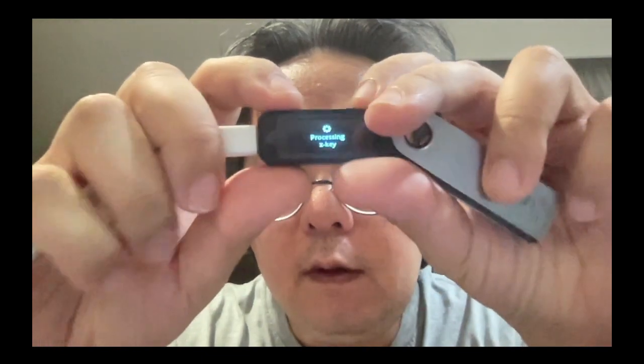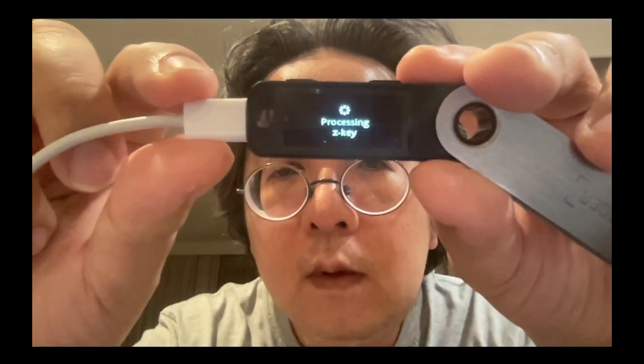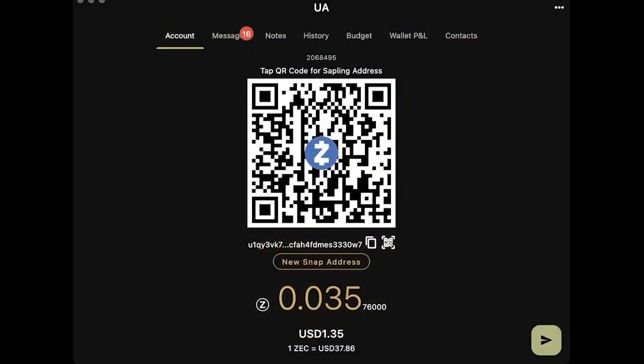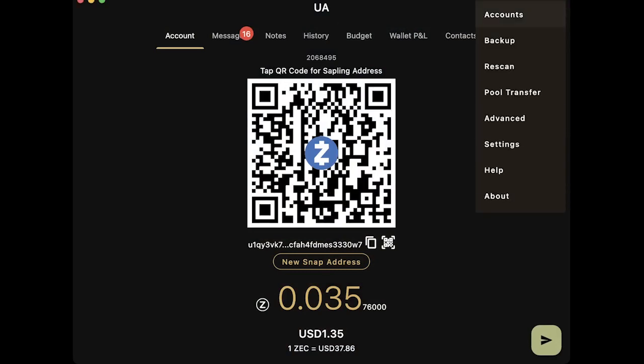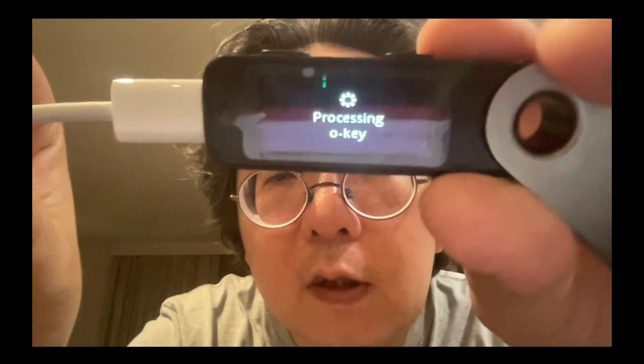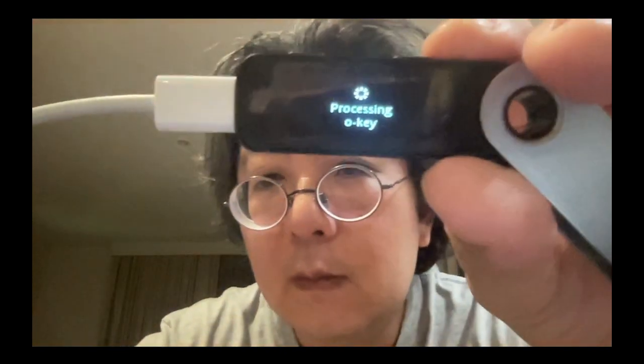If I get the UA now, it's going to show processing z-key because it's calculating the sapling key. Then we can launch Y-wallet. Here it is — this is just a regular account I had before. I don't have anything specific at the moment. I'm still waiting for the keys. Now it says 'processing all key,' so we are now calculating the orchard key.